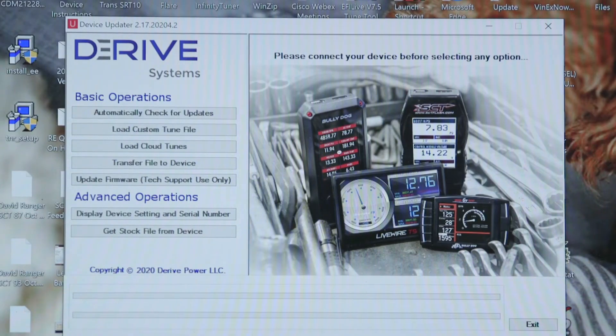Hey, it's David Griffin with SCT Performance. Let's take a look at how to update your Livewire TS Plus using Device Updater. The first step: open Device Updater, which is a free download on sctflash.com. Next, hook up your tuning device to your laptop using the provided USB cable.